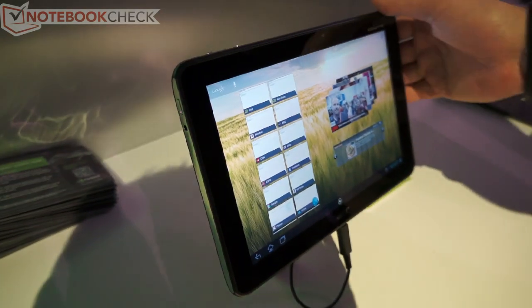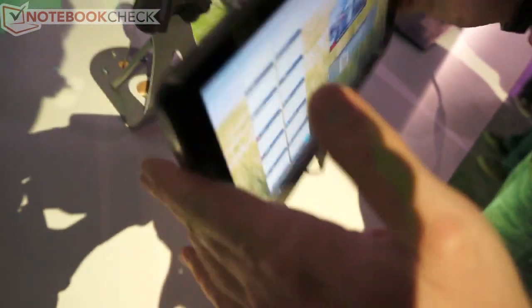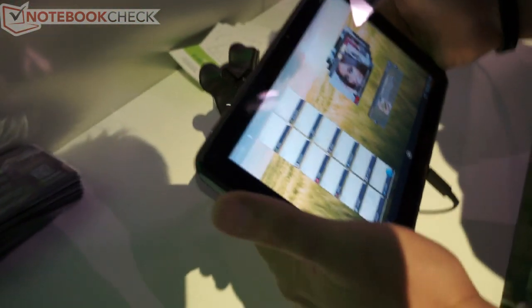The design compared to previous versions of the Iconia is slimmer and thinner. Actually, I like it very much — it fits very well when you're holding it in your hands.